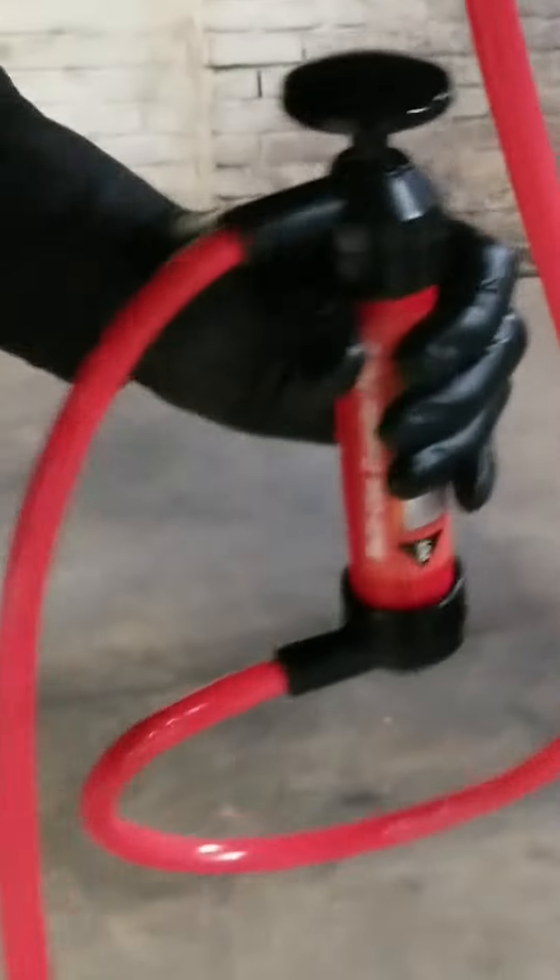Let's see what happens. I'm going in. Make sure the hose is all the way down to the bottom.